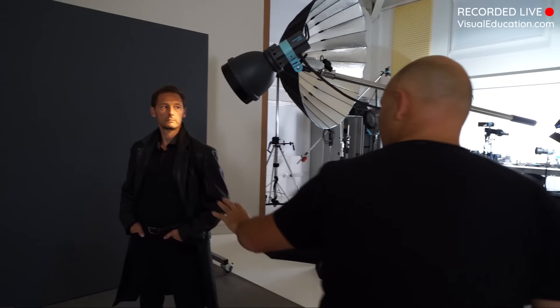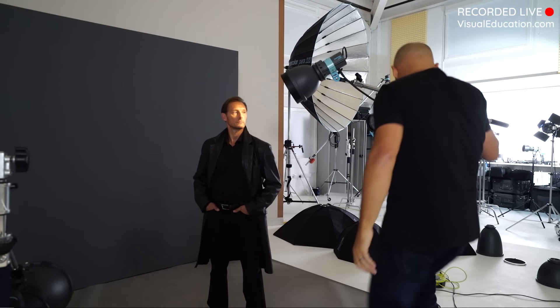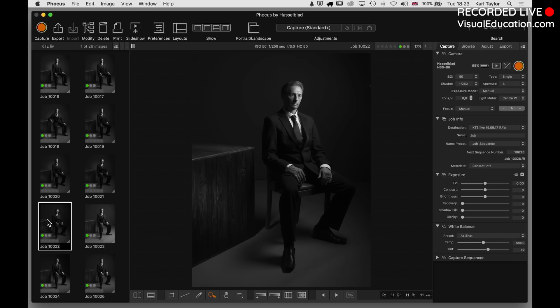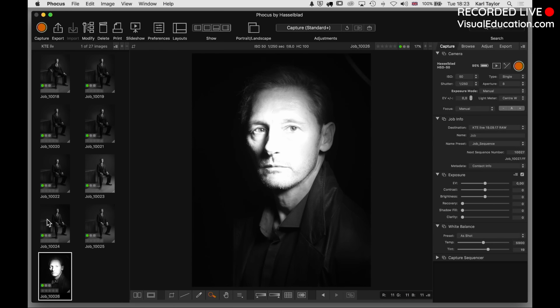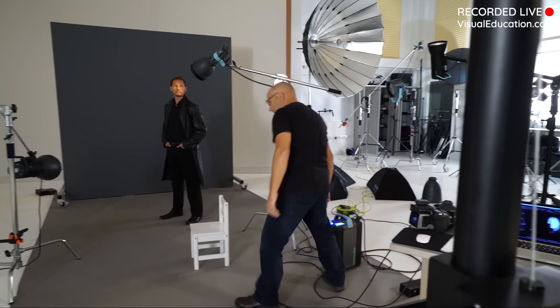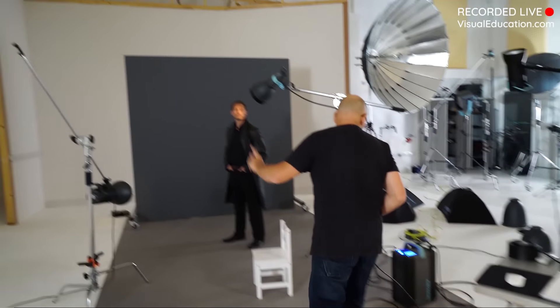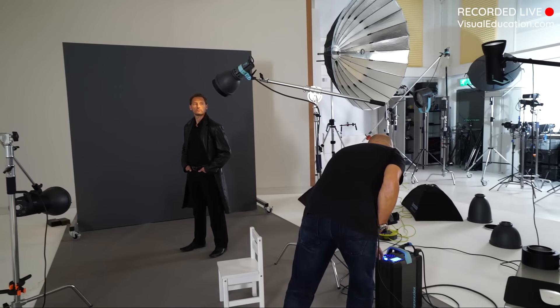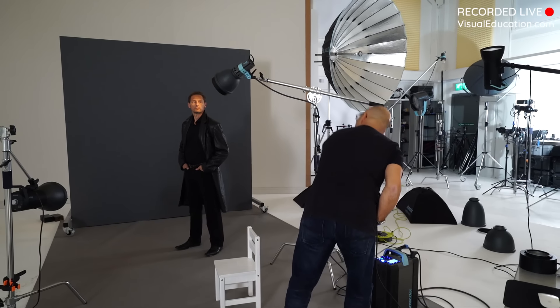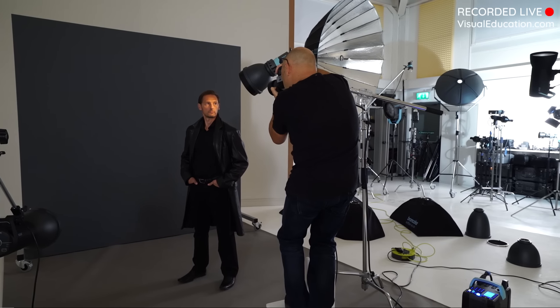I'm going to start with a test shot, just to gauge the exposure. It's miles overexposed - and I notice I did not use a light meter, I don't really care, I can see it's overexposed. I'm going to take three stops out of it. I know why it's overexposed - the modeling lamp is also shining quite brightly on Dave at the moment, but I'm going to leave that because I need to see where the light is going.